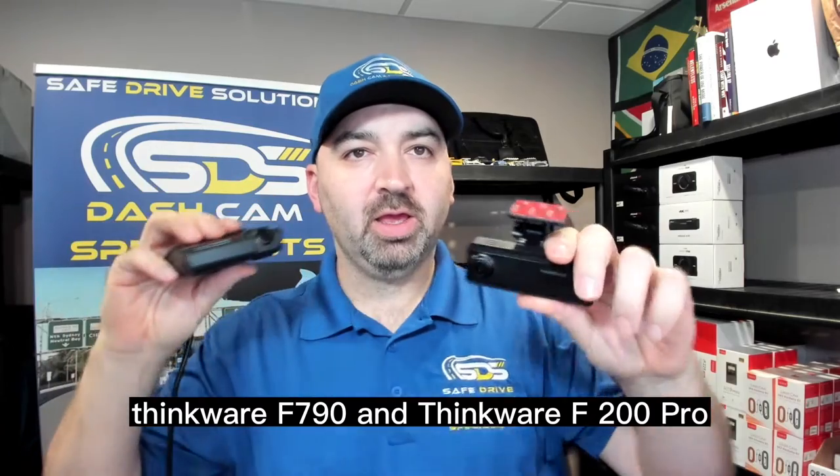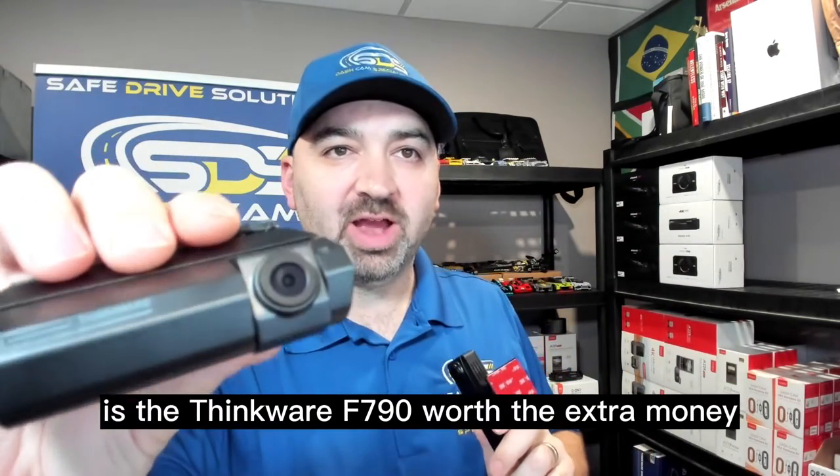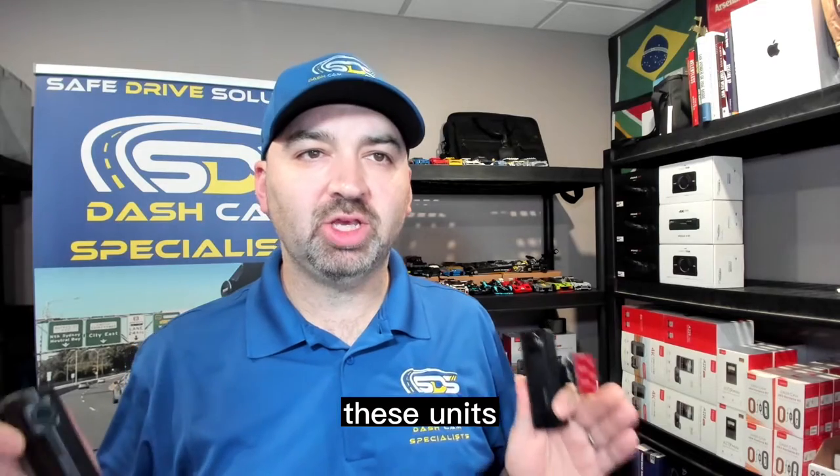Thinkware F790 and Thinkware F200 Pro. Is the Thinkware F790 worth the extra money? Let's explore some of the key differences between these units.